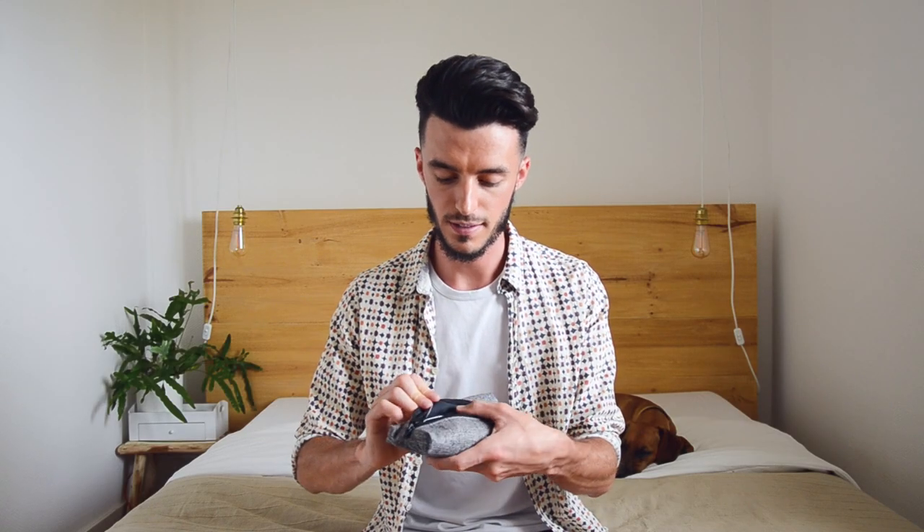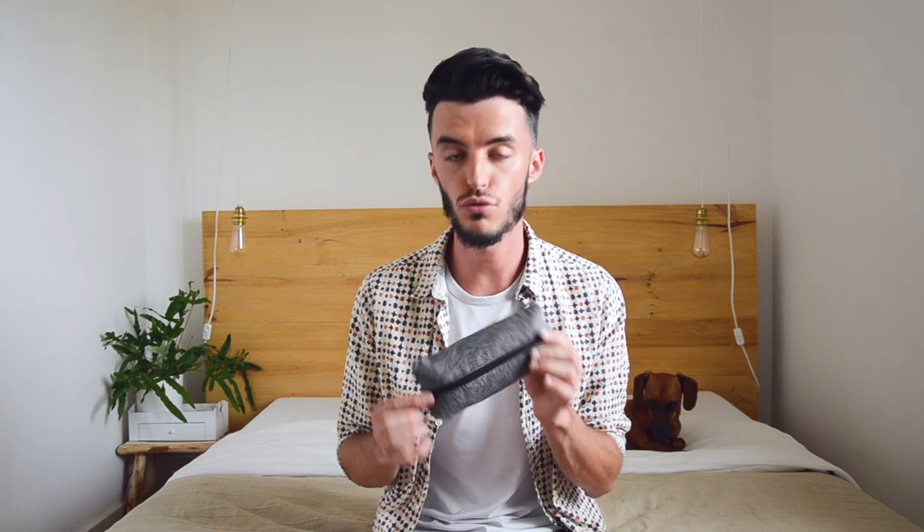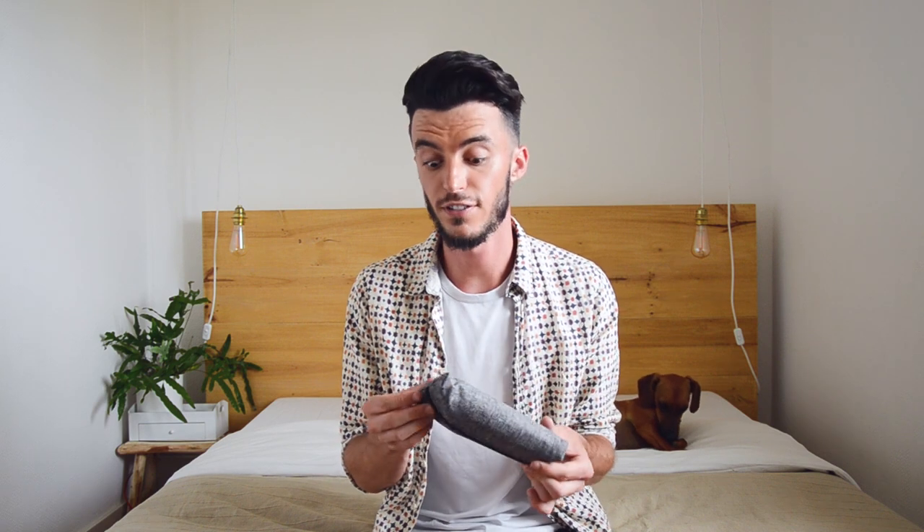We applied the thermocollant before starting the sewing. It was a very thick thermocollant, but you are not obligated to use it — the result is just different and we found it interesting to mention. For the curious, we bought this one last year at Mondial Tissus and used it for a little pocket project — we'll leave the link for those who haven't seen it.